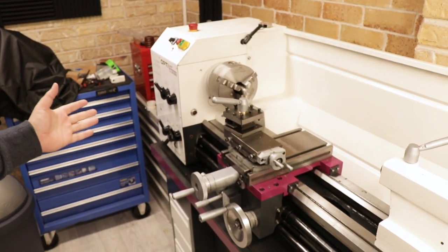Just before I start working on the watch, I'm proud to present the newest edition here: the Optimum 3008 Centrelate.